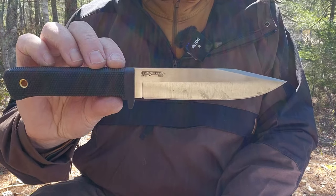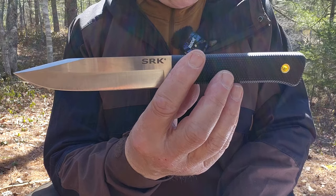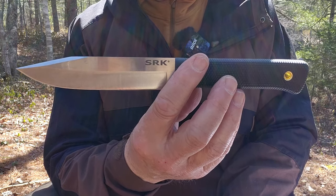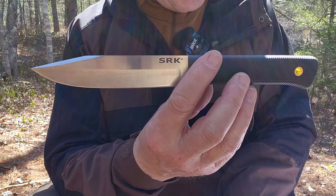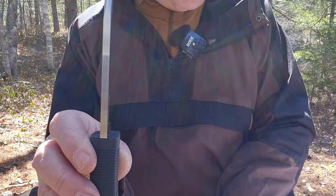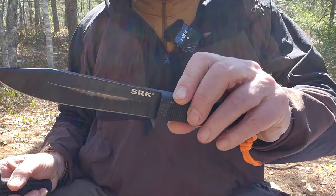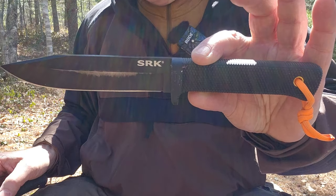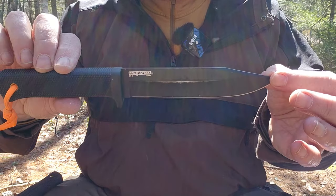Here are a few close-ups of the 3V version of the SRK with its measurements, which will also be listed in the video description below. Overall length: 10 and three-quarters inches, with a six-inch blade length, three-sixteenths inch thick steel, and 8.2 ounces. Now I'll bring in the other knife — the original SRK in SK5 carbon steel — and summarize some of my thoughts from the original video.